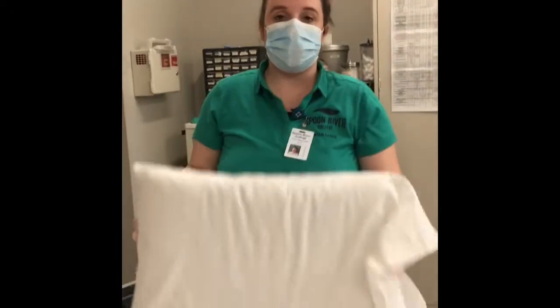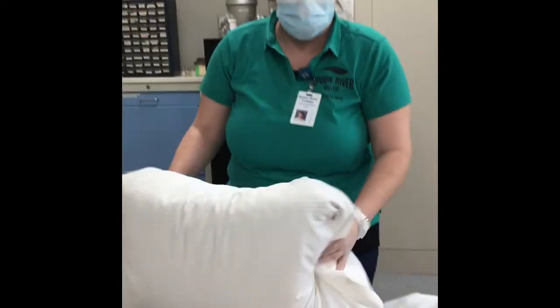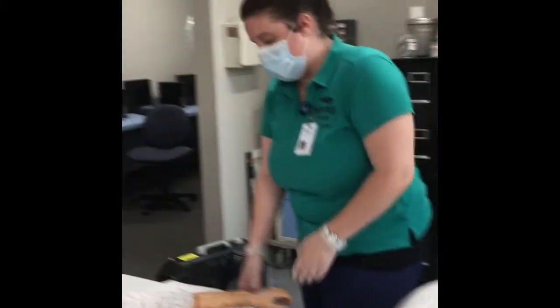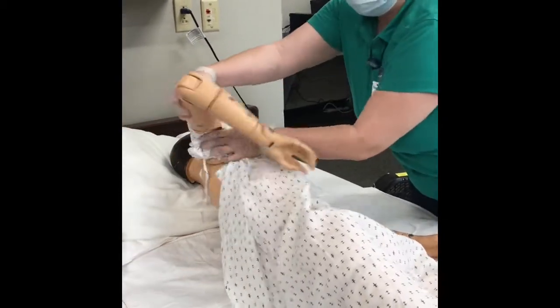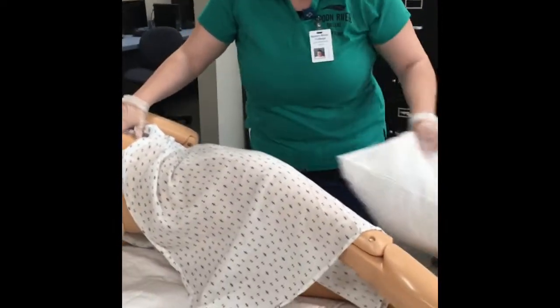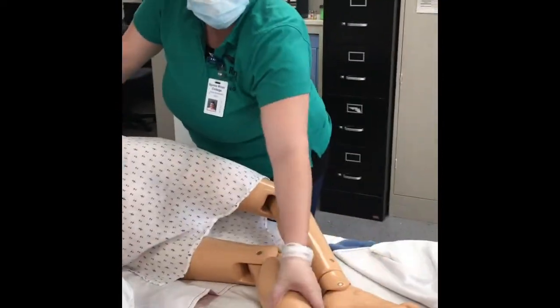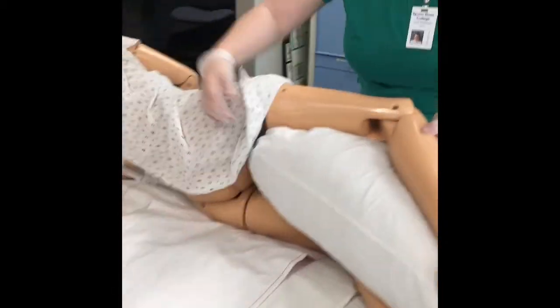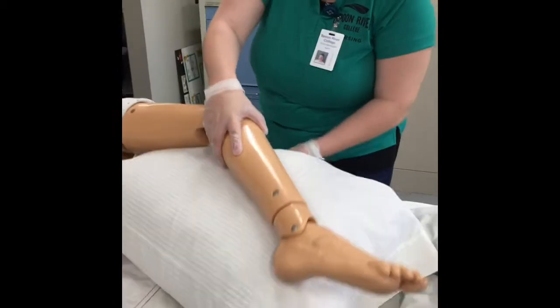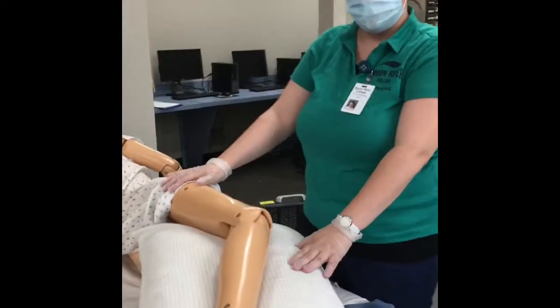Now I'm going to be demonstrating the lateral position. I already demonstrated the Fowler's position and the supine position. I'm going to very gently move my patient to one side. This is a support to place in between the legs. Your upper leg is going to be in front of your lower leg, and then you're going to support the legs of the patient using pillows. This is the lateral position.